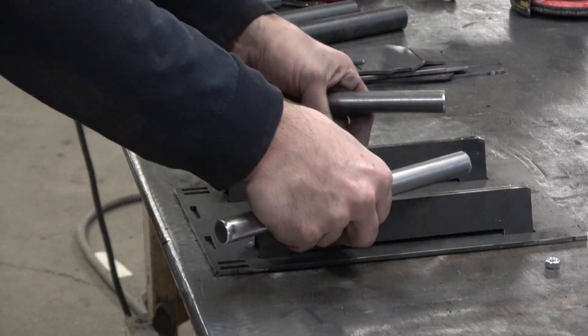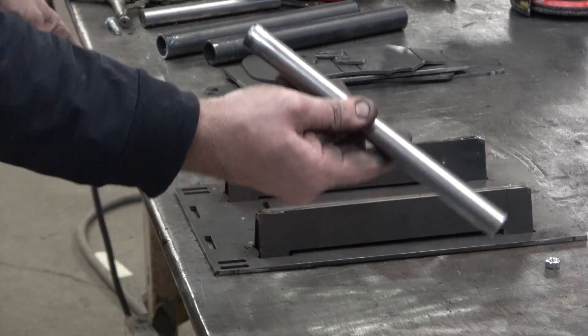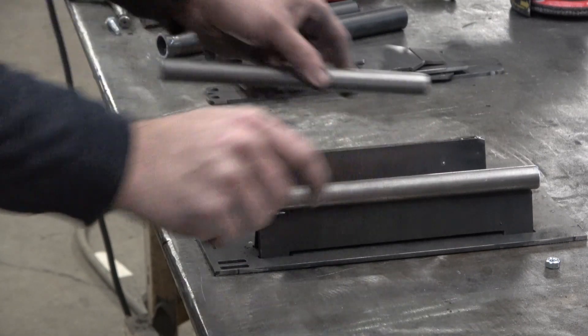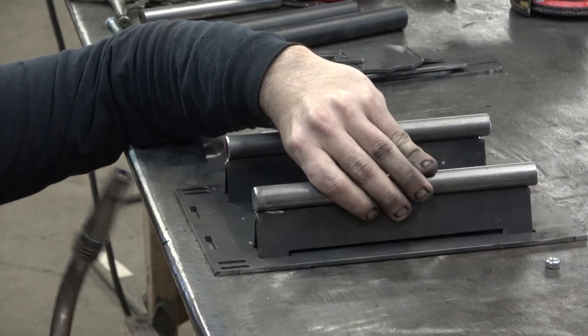Now you guys might be catching on what we're doing. Effectively, we're making a linear rail. We're going to take the 9-inch piece of 3/4-inch rod, set that right on top of both of them, and just do a nice little tack right from the end to start with.